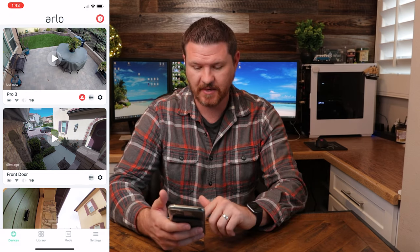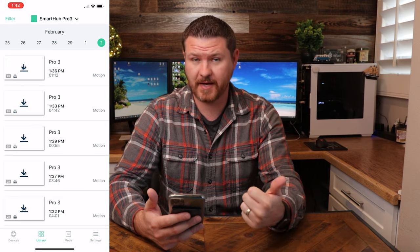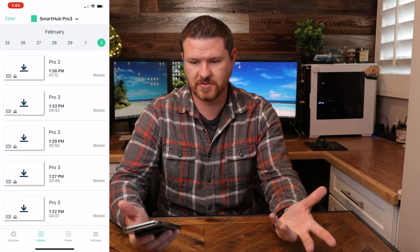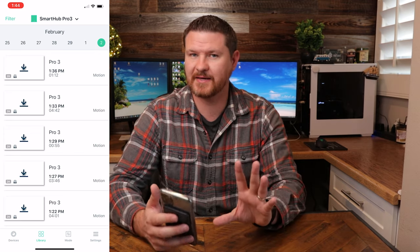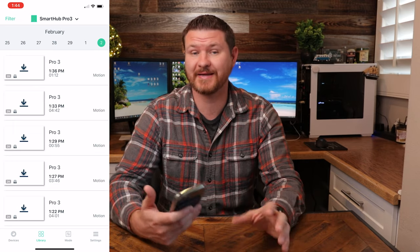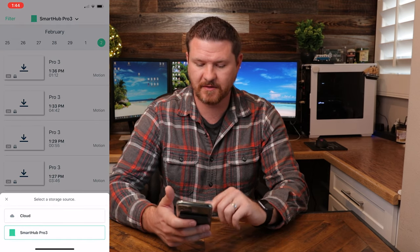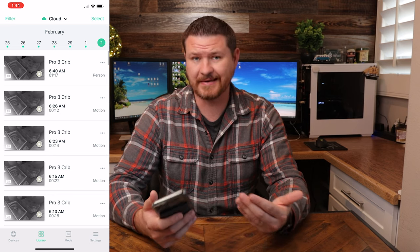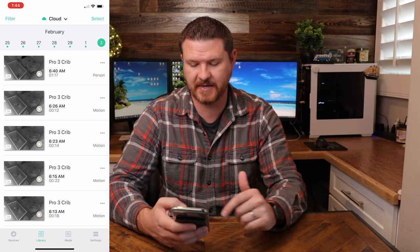At the very bottom, we have tabs — we're on devices right now to see all of our devices. We can click on library, and this is going to show us either our cloud backup if we have a subscription, or we can select the local storage we have, say if we've got a hard drive plugged in. If you do use local storage through the app, keep in mind that it is kind of finicky right now — I see no thumbnails when trying to view local storage. Arlo says that they are working on this, but it has been a few months and I have not heard an update. Up at the top where it says smart home, clicking on cloud will bring up the different clips that are on the cloud.